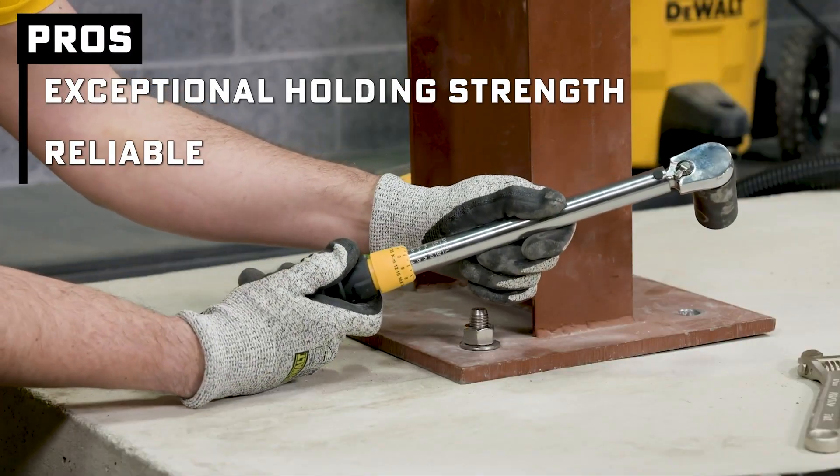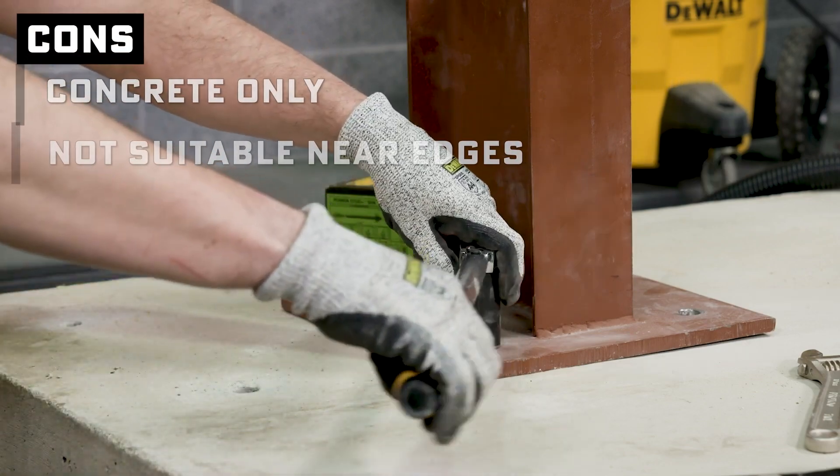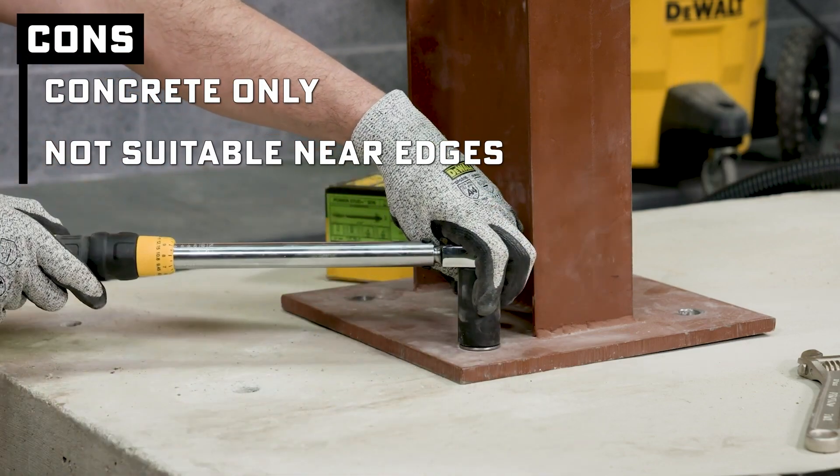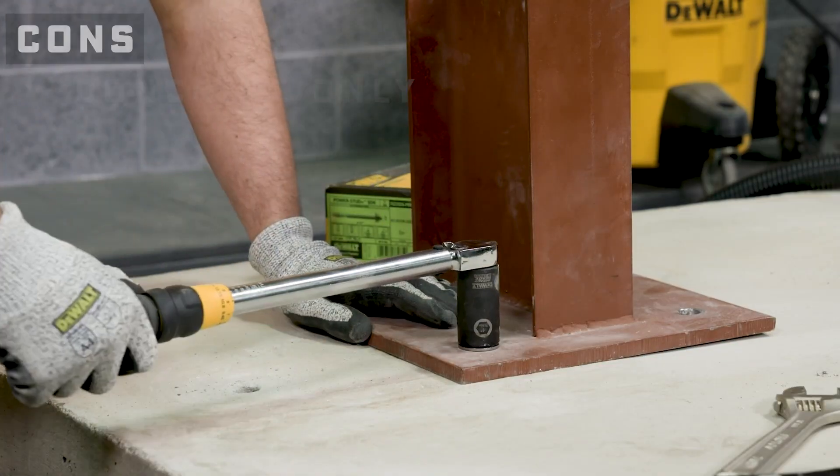Pros: they've got some of the highest holding power in the business — reliable for serious loads. Cons: concrete only, and you need to keep them far from edges so there's no risk of the added forces cracking your slab. And once they're in, they're permanent, so don't mess up your layout unless you enjoy demo work.